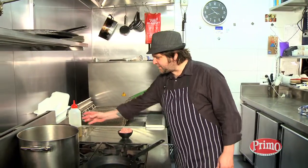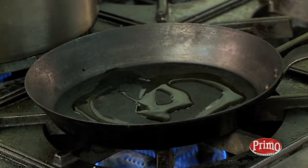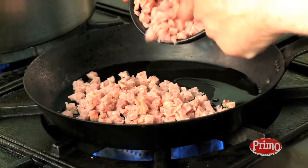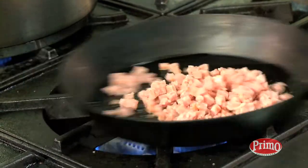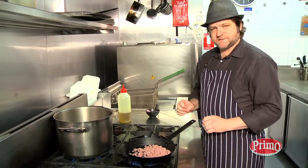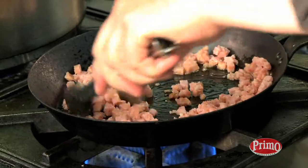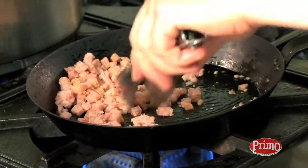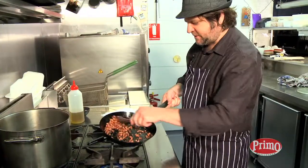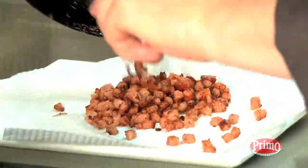We need to fry off our Primo bacon style pieces now. A little bit of olive oil in a pan over medium heat, just pop those in. We just want to get a little bit of colour on them and also get a bit of crunch, because the egg base is soft and we want a little bit of texture change in there. These Primo bacon style bits are beautiful and crunchy. Just drain them on a little bit of paper towel.